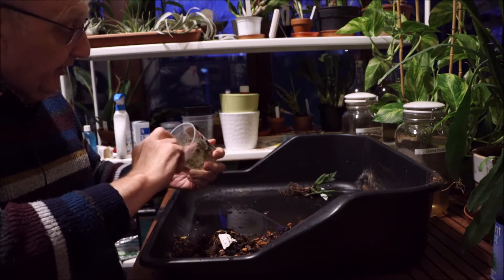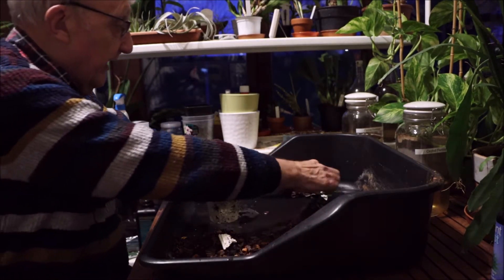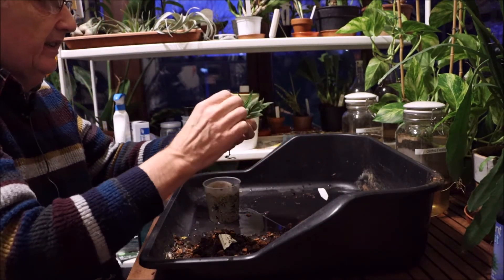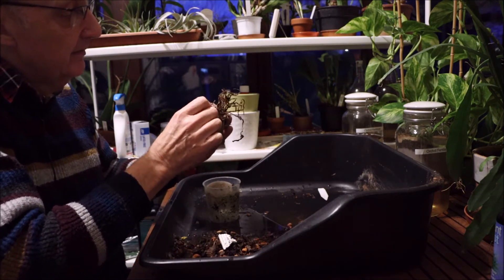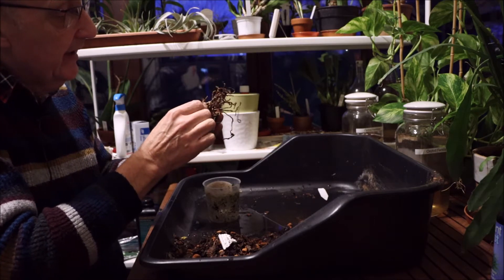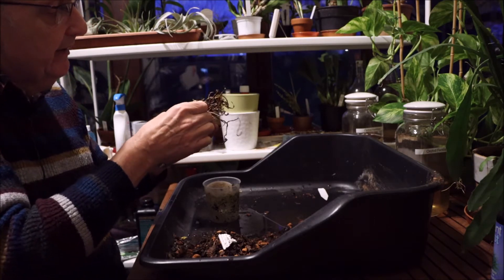I think the pot's too big for it. Looking at this I've obviously gone by the size of the... That's going to take some getting off without taking that new growth out.